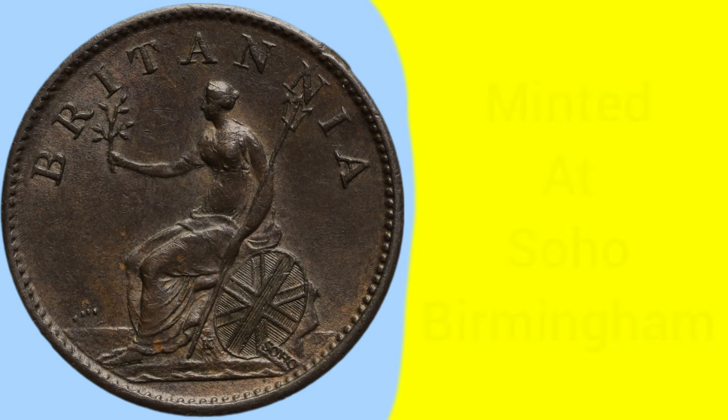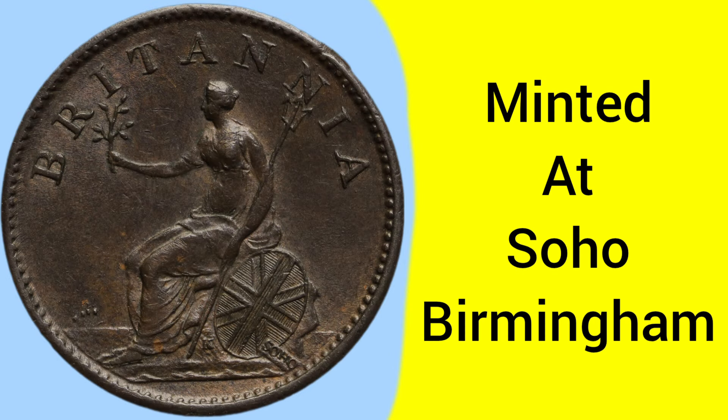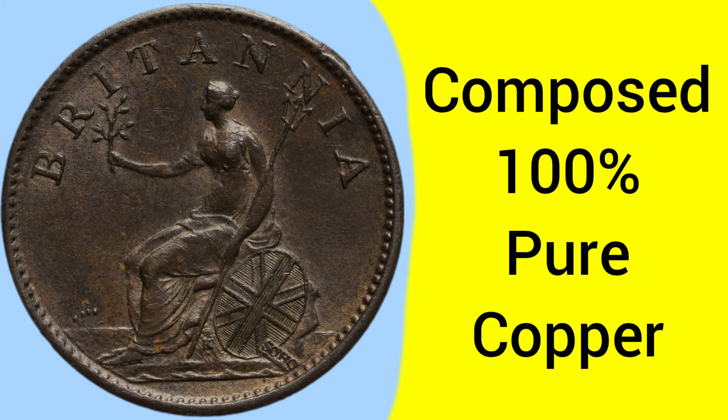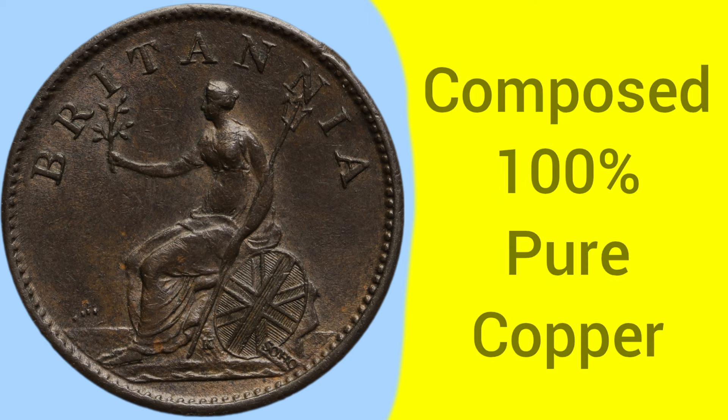This coin was minted at the Soho Mint in Birmingham, as the coin itself indicates. The Royal Mint outsourced production of these coins in 1806 and 1807 to the Soho Mint. These were composed of 100% pure copper — no alloys at all — just one metal, pure copper, for the value of one farthing.